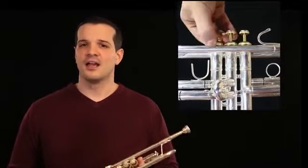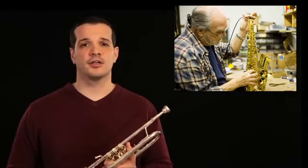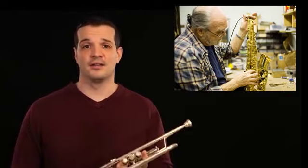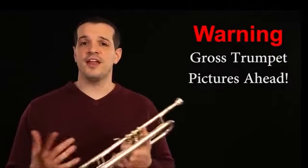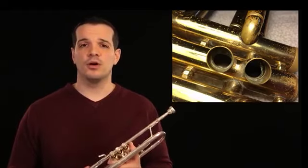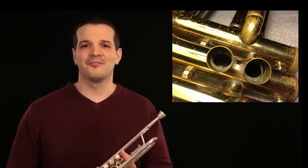If this is the case, odds are you need to have your instrument cleaned. Take it to a local repair shop or talk to your director to find out how you might be able to get your instrument cleaned from the inside. Another thing you can do to prevent this from happening is make sure that you don't eat or drink anything besides water while you're playing or right before you're playing. Anything you blow into your horn besides air will certainly get in the way of your valves working well and can cause your instrument not to function.